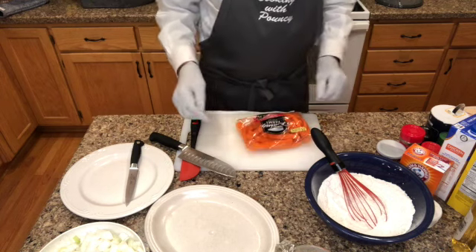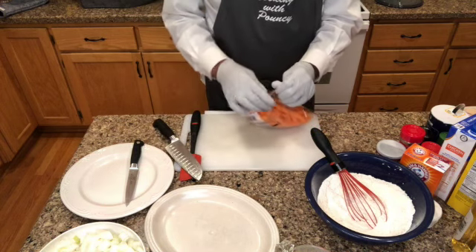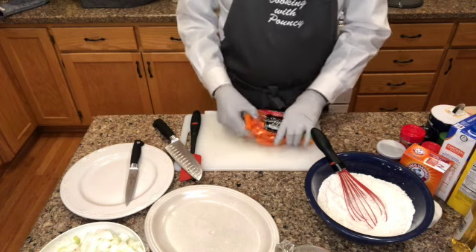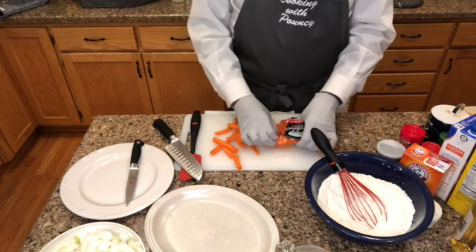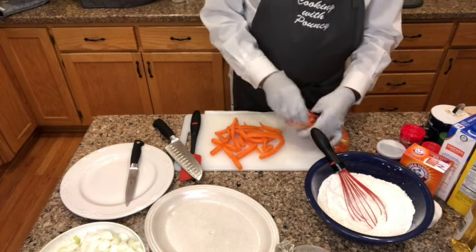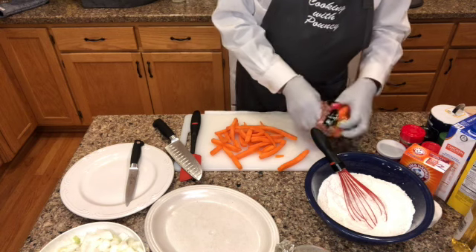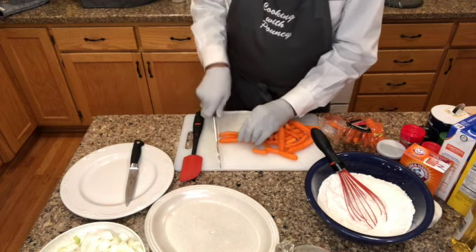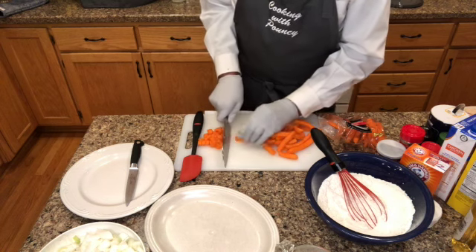Let's do the carrots. I bought some carrot sticks. I could have bought sliced carrots, but these stick carrots work fine — I just need some carrots in there for color and flavor. I'll take a goodly amount of carrots here. At my supermarket I'd have to buy a six-pound bag of whole carrots, so I bought these instead. I'm going to dice them up consistent with the onions and celery.